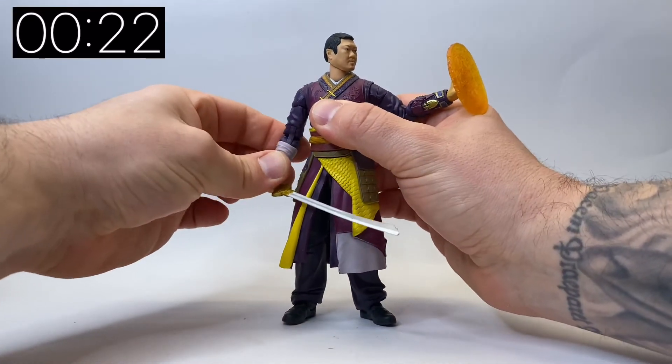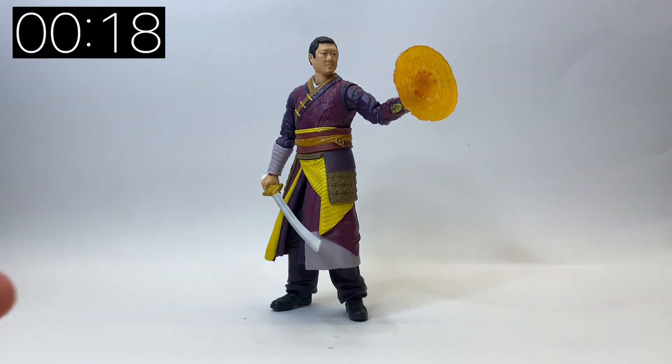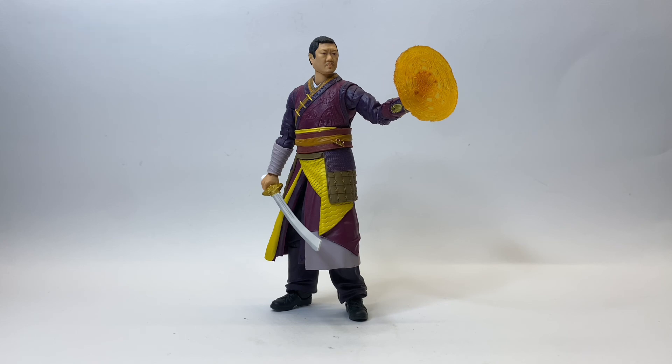Let's just mess around with this sword a little bit — it's a really cool sword. It's a shame there's not a way of pinning it to his robe. Either way, that's it — that is Wong. That's my five-minute figure review on Wong. Please do like, share, subscribe — all support to the channel is very much appreciated. Do check out my channel for my other five-minute figure reviews on the rest of the figures from this wave. Thanks very much for watching, I'll see you soon.